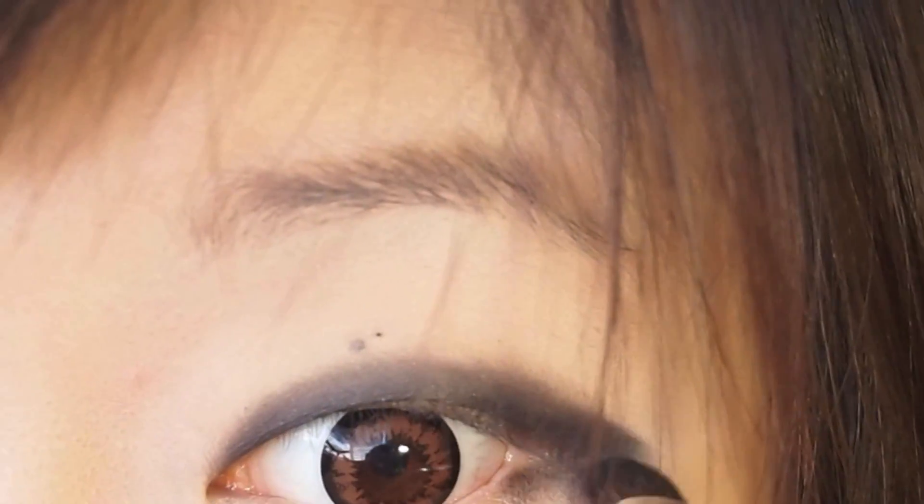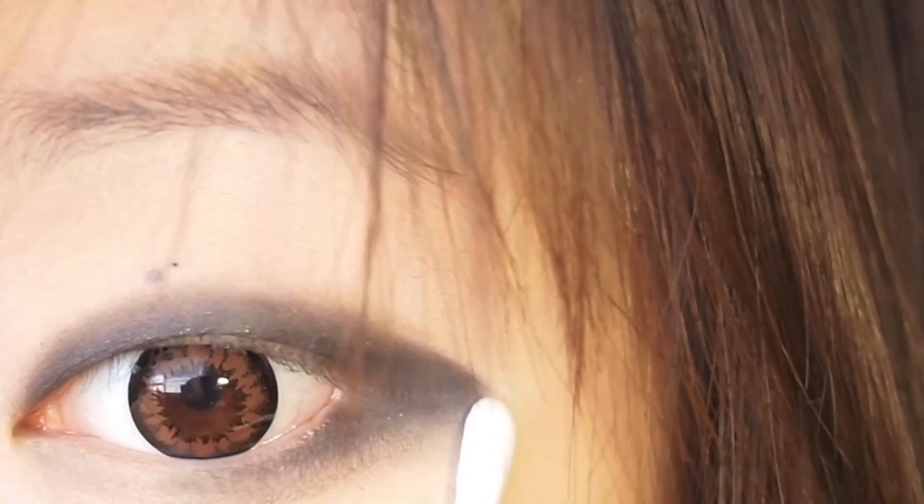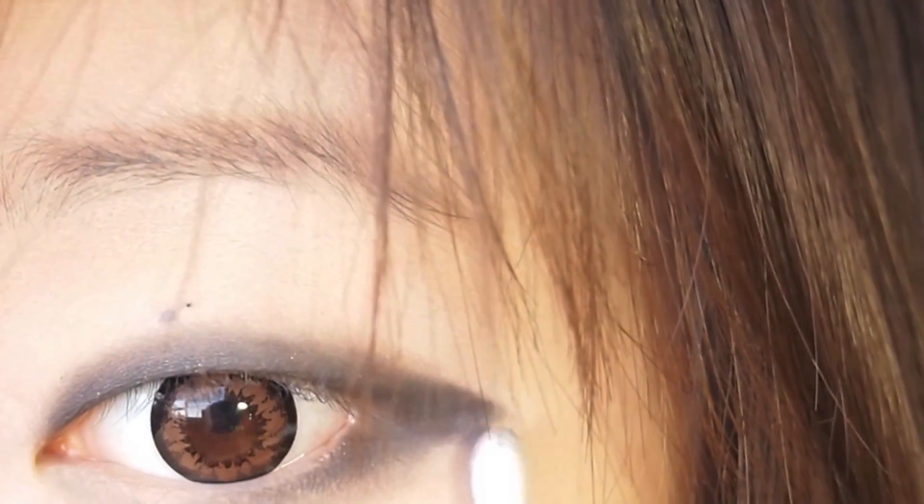Now I'm going to bring this eyeshadow to my lower lash line. Make sure to only blend it out halfway, because if you do an all-around black eyeshadow thing, I think it'll just end up looking kind of like a panda. And checking my other eye, I realized I put a little bit too much on the bottom, so I'm just going to take this Q-tip and wipe off the excess and clean up the lines.